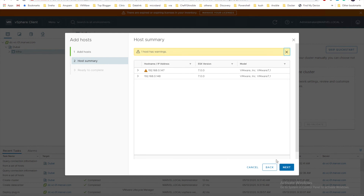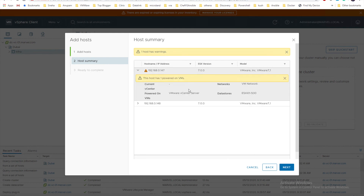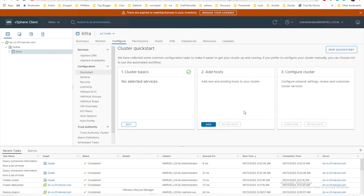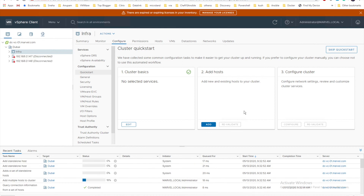You'll get certificate warnings — click Yes to accept for both hosts. There's also a warning because there is already a VM running on one host. The other host is pretty much empty. I'll click Finish. Once the host with a running VM is added, it won't be in maintenance mode, but the other host with no VMs will be in maintenance mode.